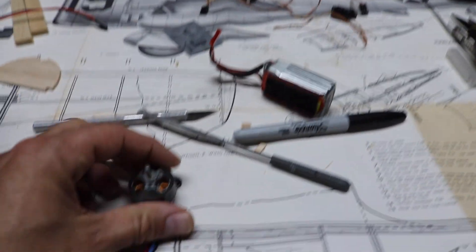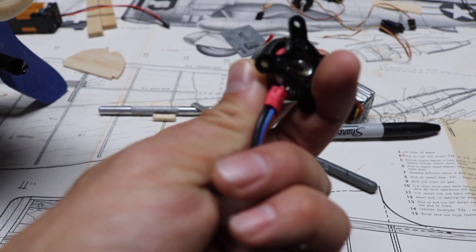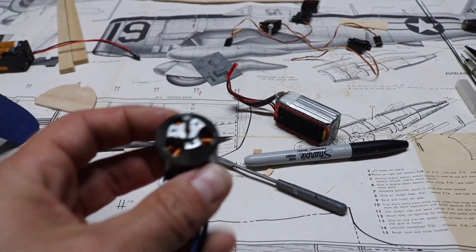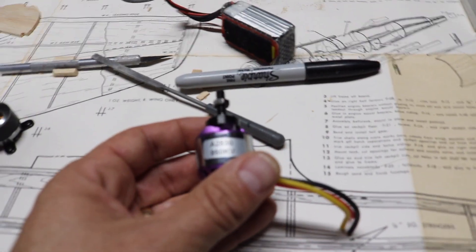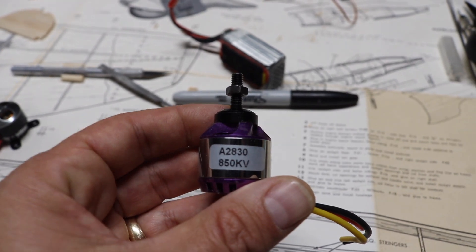I have a couple of motor options. I have this E-Flight — I believe it's the 370 motor. I was thinking about trying this one. It says it can swing up to a 9-inch prop, which would probably be perfect in there. But I'm not sure yet. Then I also have this 2830 850 kV motor.